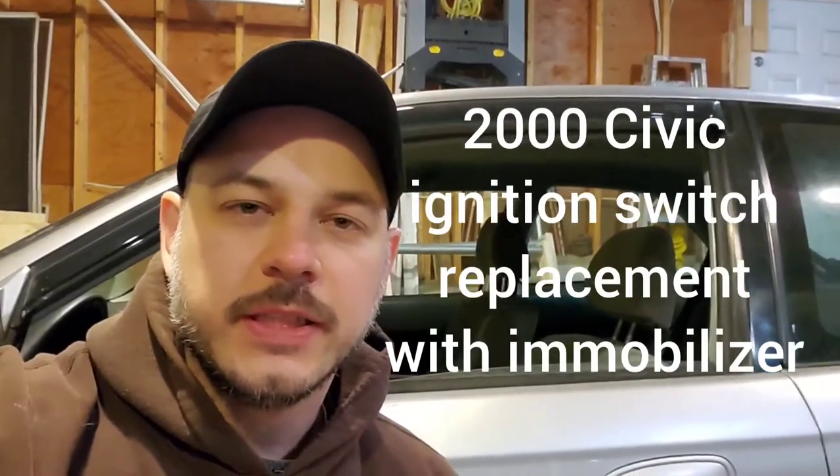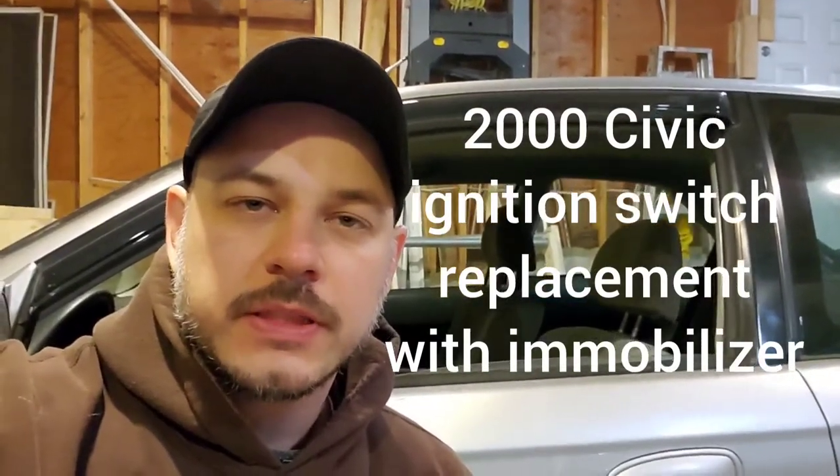Hi guys, Arthur here from Homeowner DIY. Today I'm going to replace the ignition switch in my 2000 Honda Civic. From 1996 to 2000, the parts are all interchangeable — it's a 6th generation.